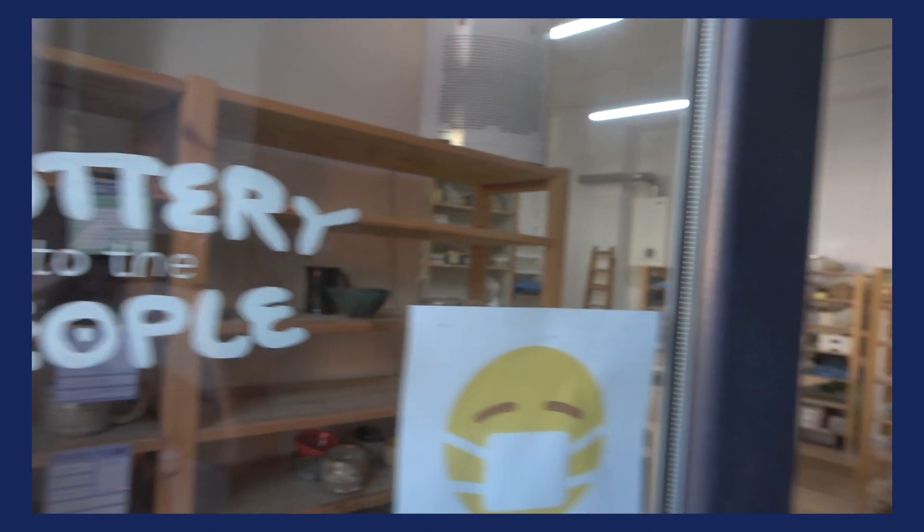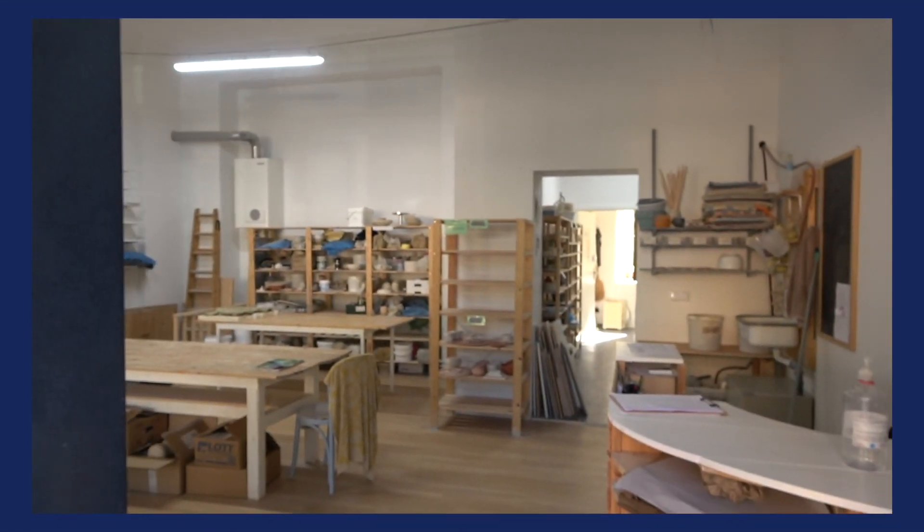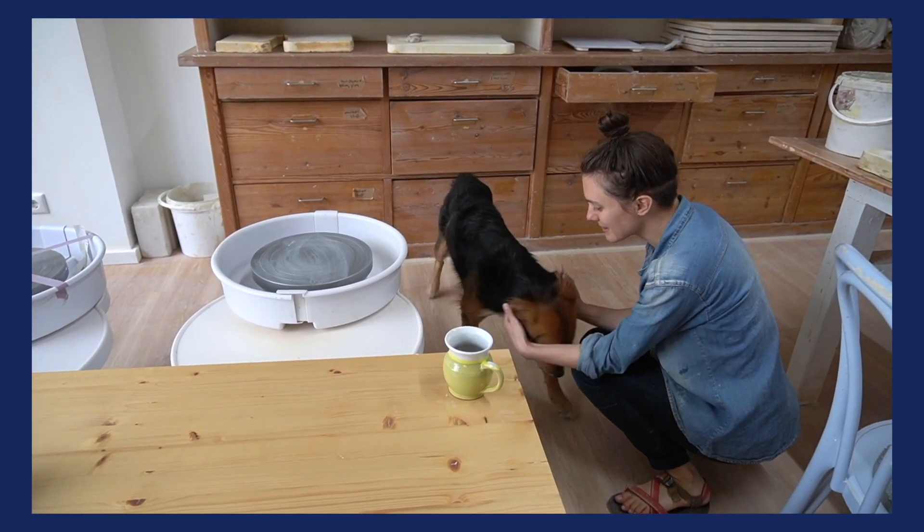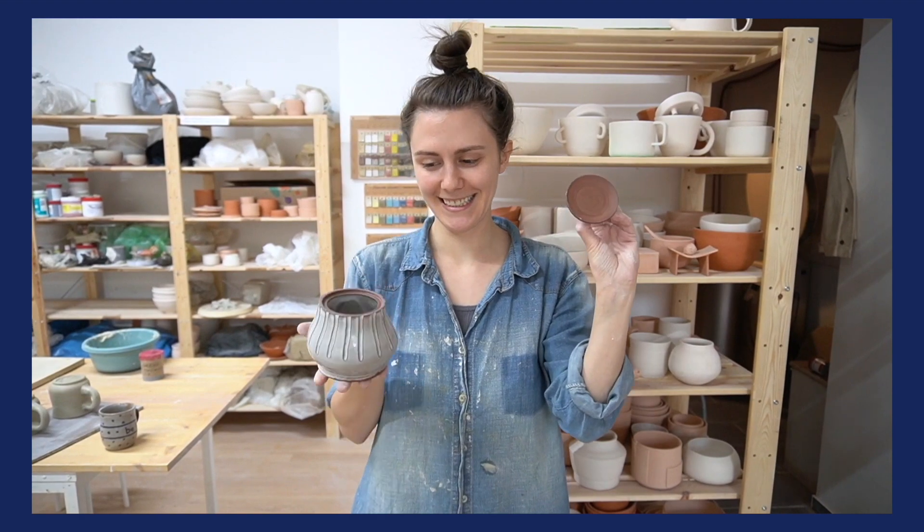My name is Maya. I've been working with ceramics for about 10 years. I own and operate a community studio here in Berlin called Pottery to the People. Our mission is to bring pottery to the people — to make pottery as accessible as possible for anyone, no matter where in the world you are and no matter what your resources are, you should be able to get into clay. So let's get muddy.